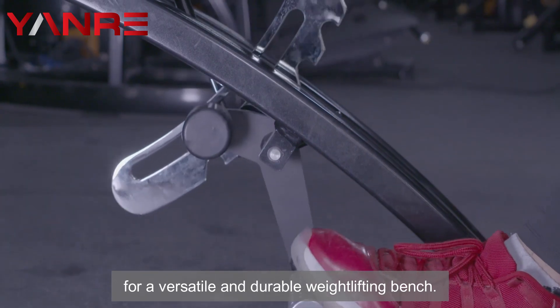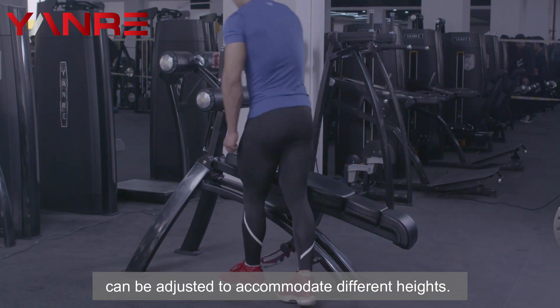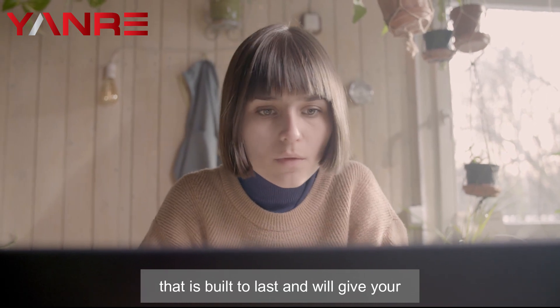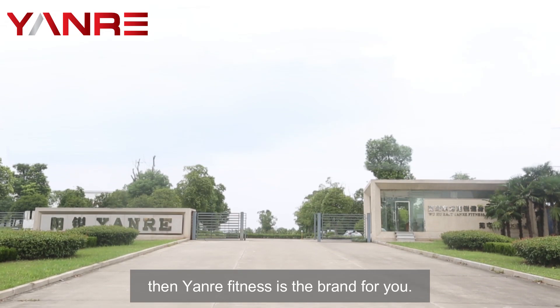Adjustable Roman Bench. The Roman bench is a great choice for those who are looking for a versatile and durable weightlifting bench. It is perfect for people of all sizes and can be adjusted to accommodate different heights. If you're looking for commercial gym equipment that is built to last and will give your clients the results they're looking for, then Yonra Fitness is the brand for you.